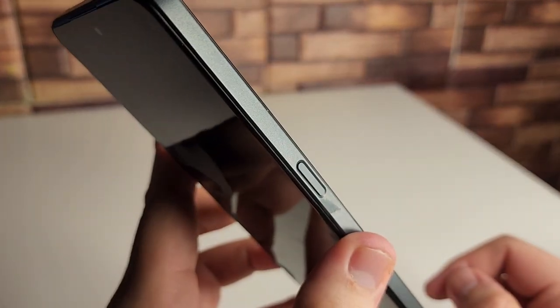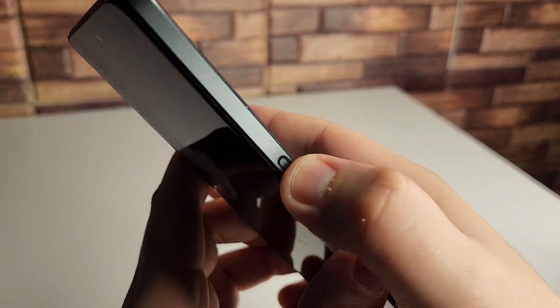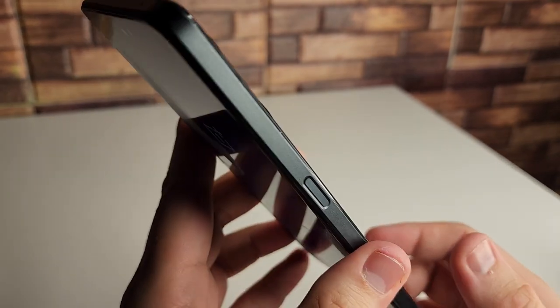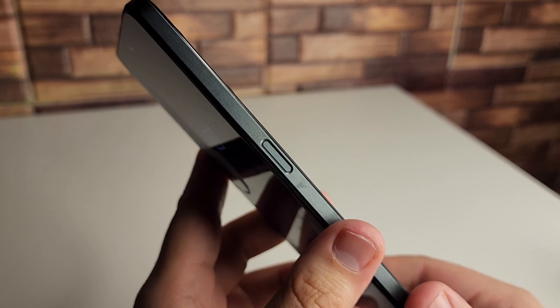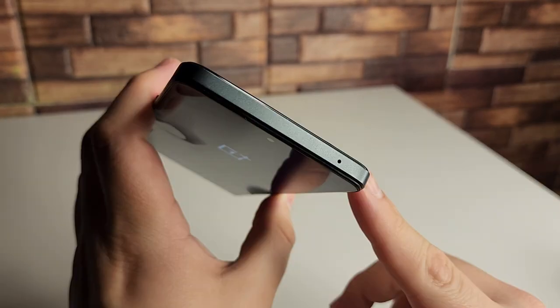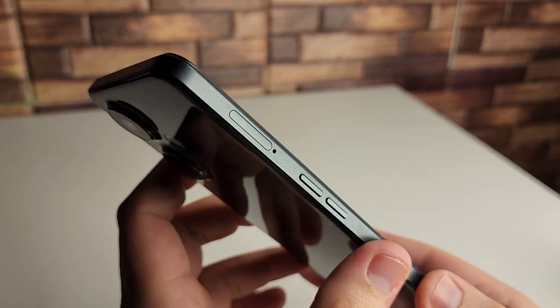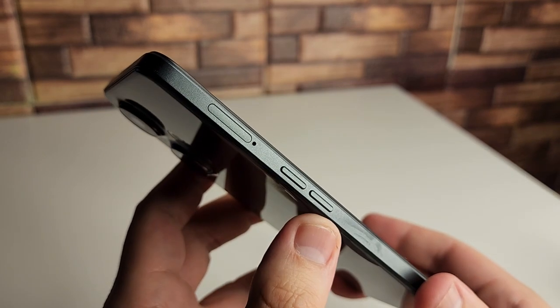On the right side of the phone, we have our power button that also doubles as our fingerprint sensor. In the 20 days I've been using this device, this has been a really nice experience using this fingerprint sensor. On the top of the device, we have our noise-canceling mic. On the left side, we have our SIM tray — we can expand our memory up to one terabyte via micro SD card. Below that, we have our volume up and down rocker.